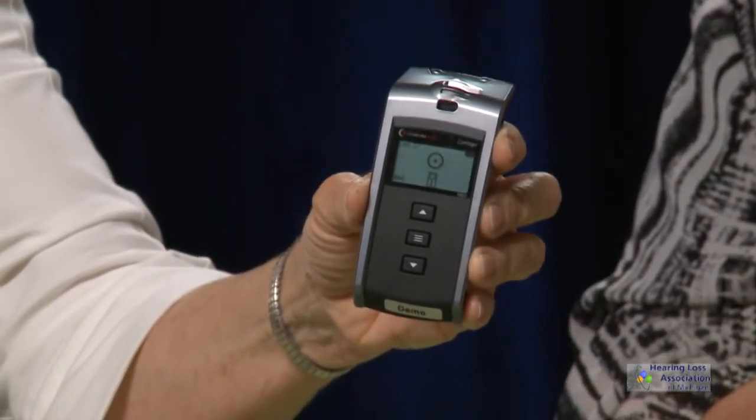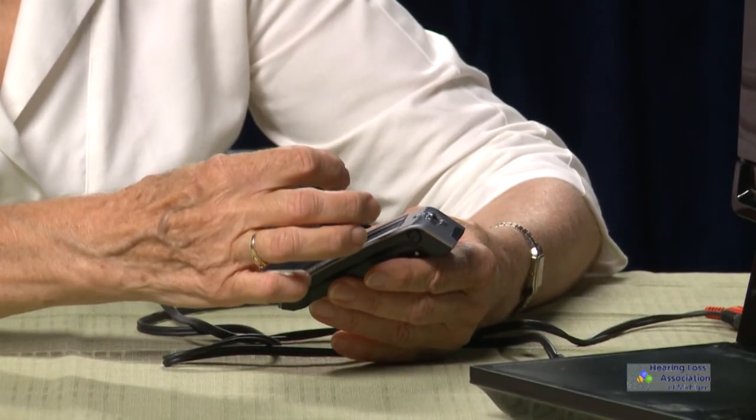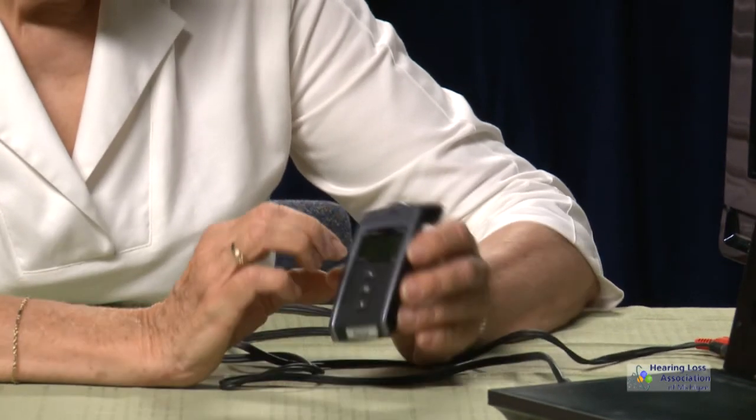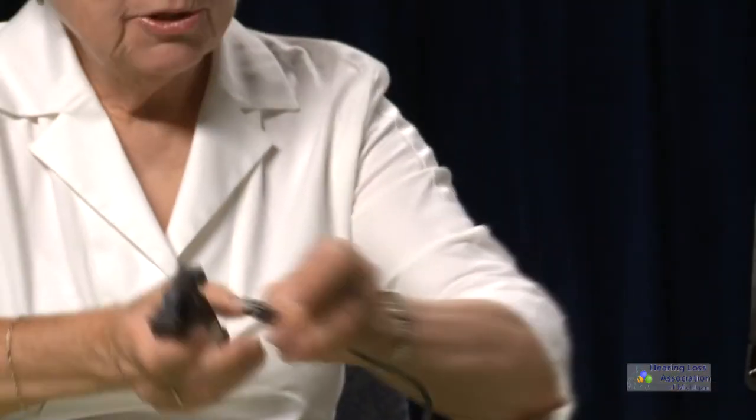Now we're going to connect the Contigo FM system to the TV and DVD player. First, take the transmitter and push the center button. When we first turn it on, there's a little microphone icon on the LCD screen, and we need to change that to Line In. Bring up the menu options, scroll down to Input, push the center button again, and scroll down until you reach Line In.